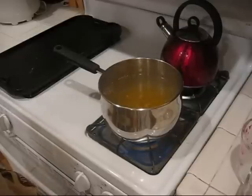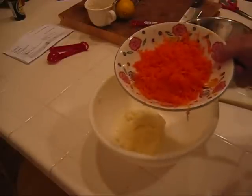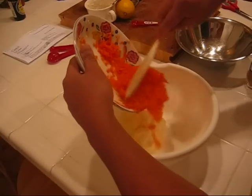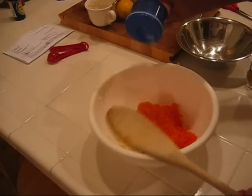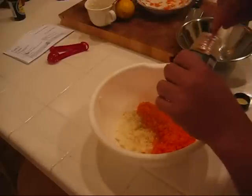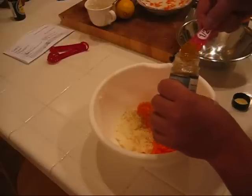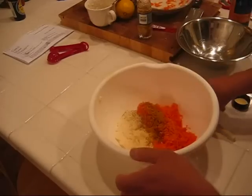In the meantime, we'll work on our mayonnaise mixture. In a medium-sized bowl, we measured out 1 cup of mayonnaise. We also shredded 1 carrot with a cheese grater and we'll add that in here. A couple dashes of salt, 5 dashes of pepper, half a teaspoon of curry powder. And we'll mix that up.